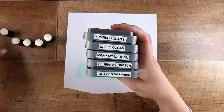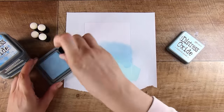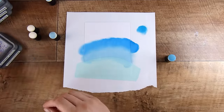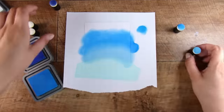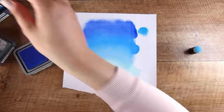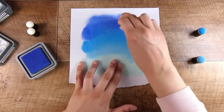We're going to use tumbled glass, salty ocean, mermaid lagoon, blueprint sketch, and chipped sapphire — though I actually end up only using four of these colors. I'll start with tumbled glass. Finger daubers aren't necessarily the easiest way to do ink blending — you can use ink brushes, makeup sponges, cotton balls, or ink blending brushes, whatever you have on hand. I find I get a really good blend on the Frenchville brand paper that I use. I end up using tumbled glass at the very bottom, salty ocean, mermaid lagoon, and then blueprint sketch up at the very top, just going back and forth.